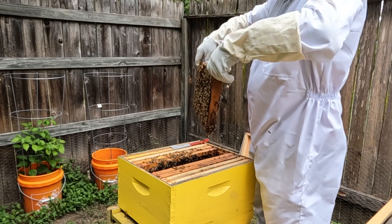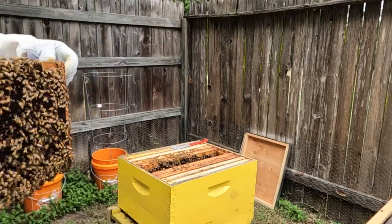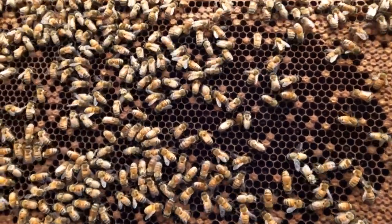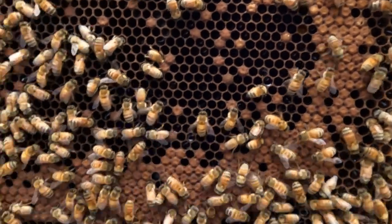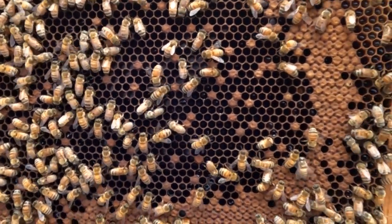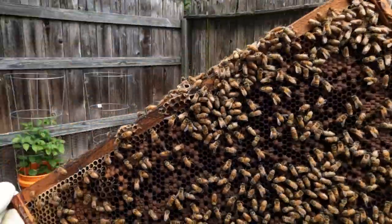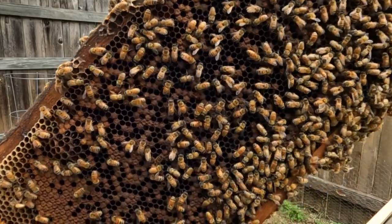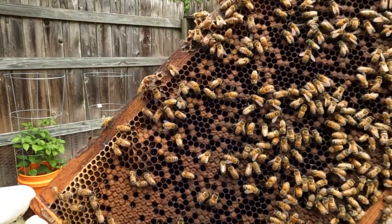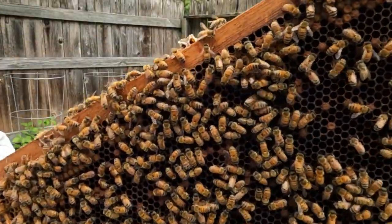Oh, you've got to see this — and this side too. The middle of this comb is almost all empty. There's a little bit of nectar in there, but look around the outskirts — there's more brood. A week ago that whole center section was all brood that hadn't hatched yet, so all those bees came out. It's almost entirely the same on the other side. It's amazing. I think this colony is going to be a banger.